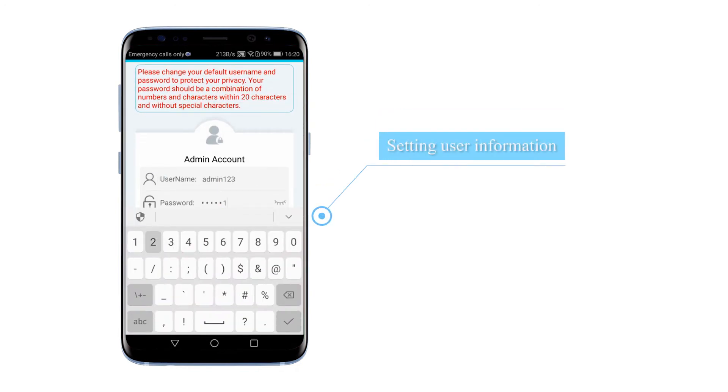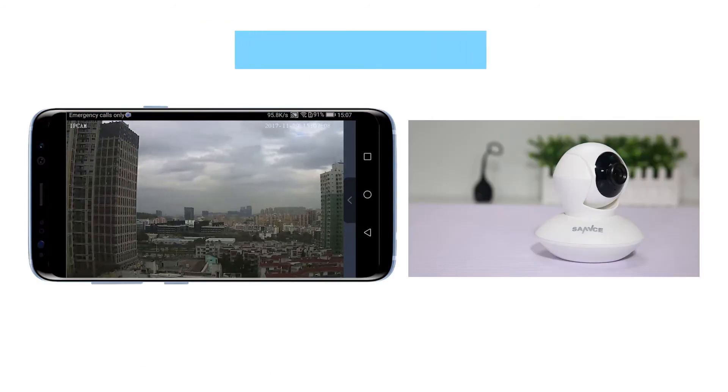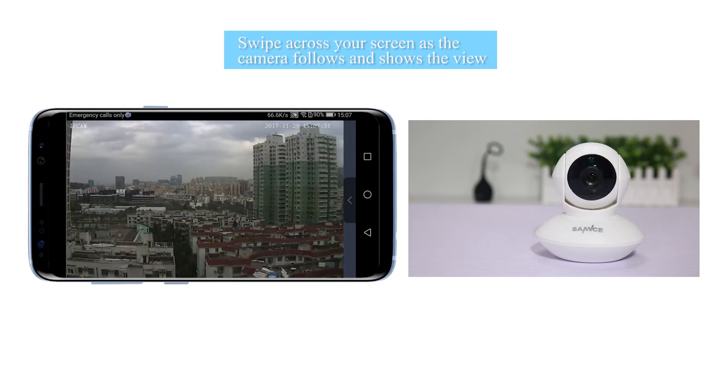Create your username and password. You have completed your setup. You can maneuver the camera via the app. It shows you the view from up to down, left to right.